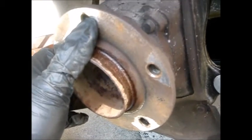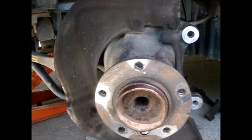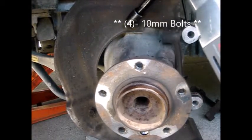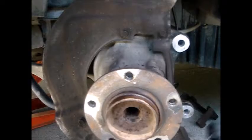The next step is to remove the sway bar link. But first, I'm removing the backing plate — held on by four 10mm bolts — to get a better view of what we're doing.